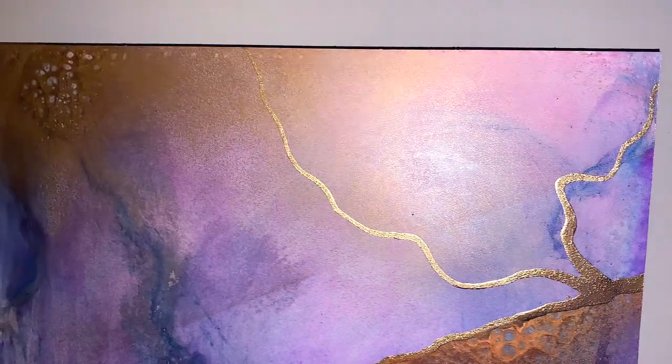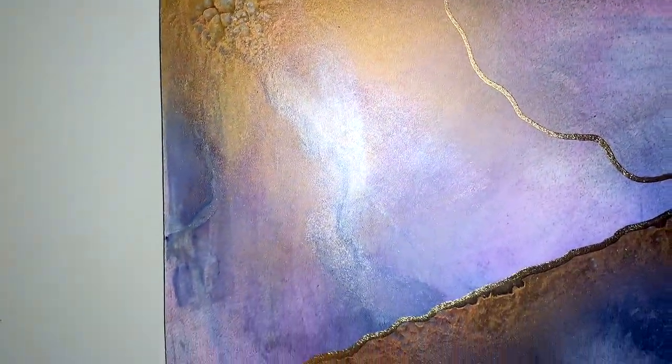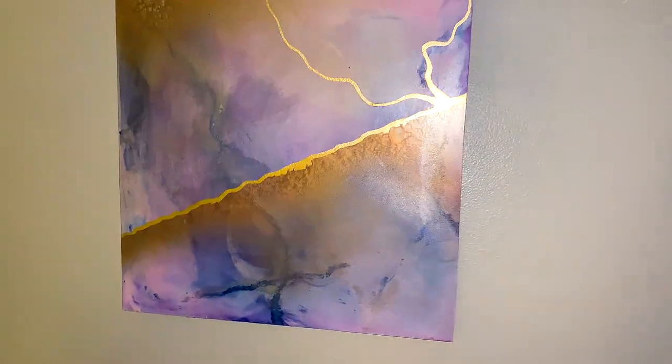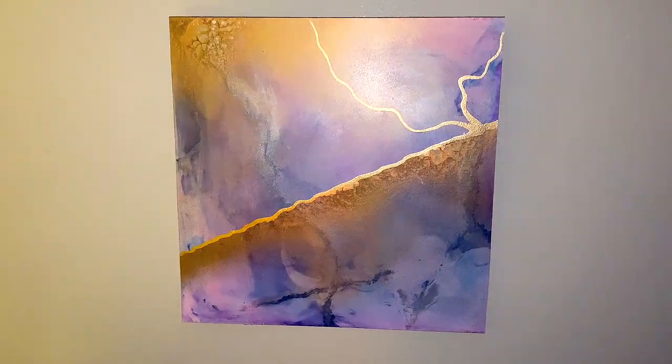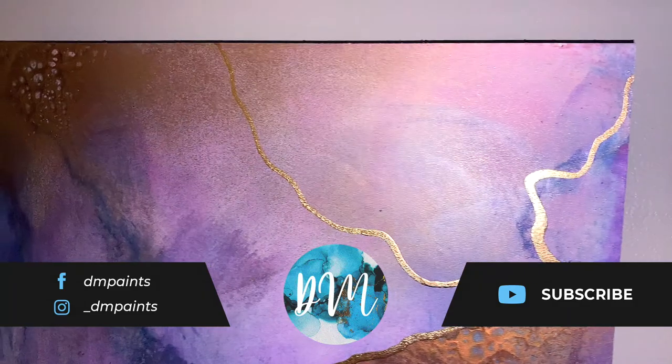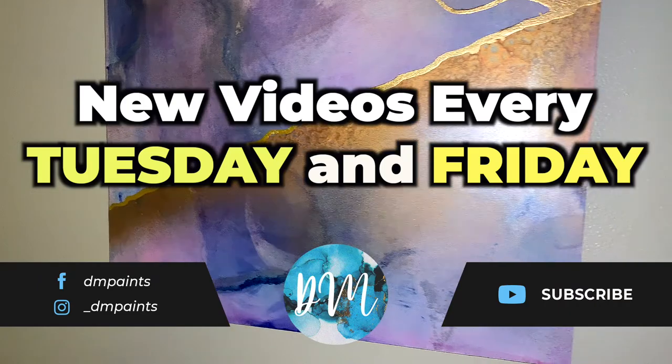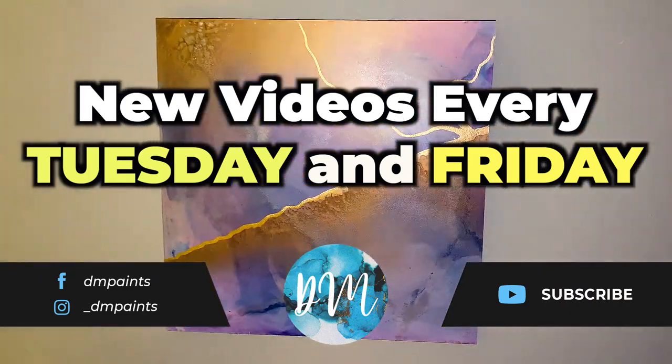And this is the finished piece, guys. Let me know what you think in the comments below — if you think I've covered everything on how to mount your artwork, and if there are other pieces you'd like to see being mounted, I could potentially do a bigger piece and show how that compares. Let me know in the comments below, and I'll see you guys next time.